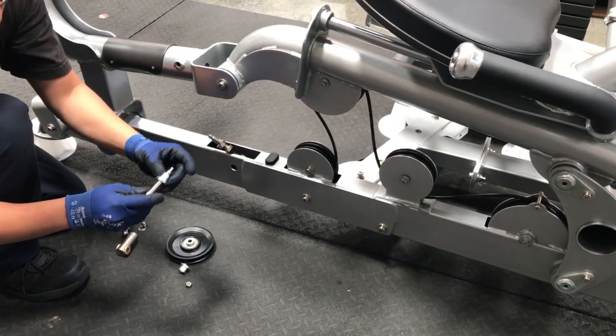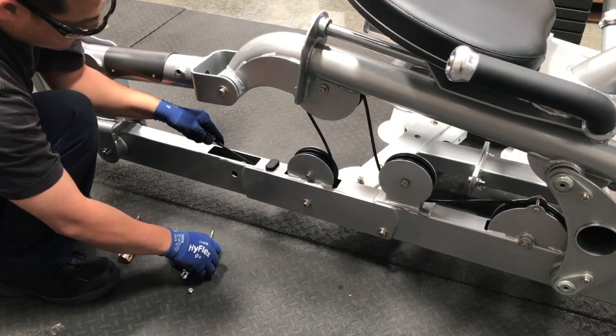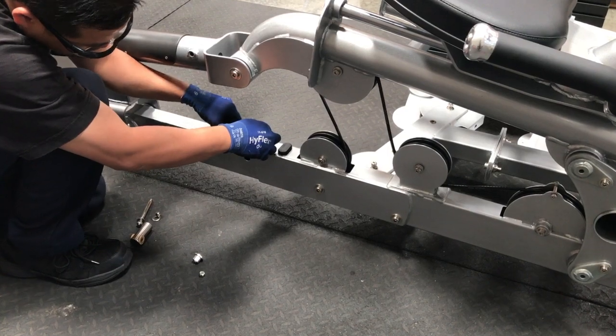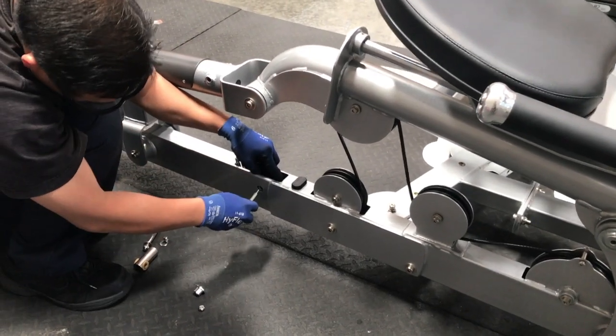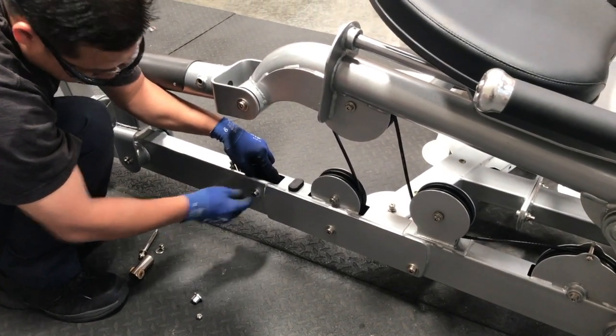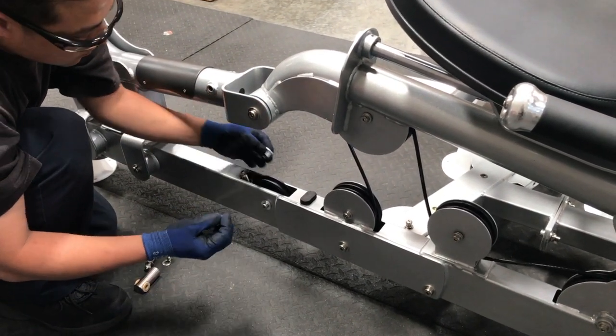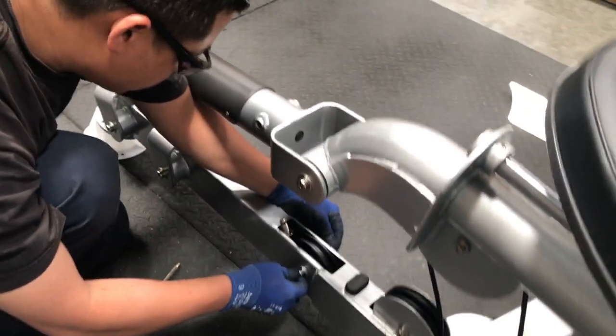Assemble the bolt into the spacer, part number 45, and then place the pulley on top of the cable and insert the bolt into the frame. Then tighten with the other spacer, washer, and nut.